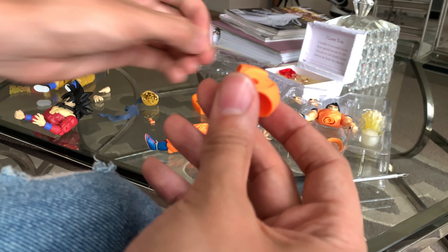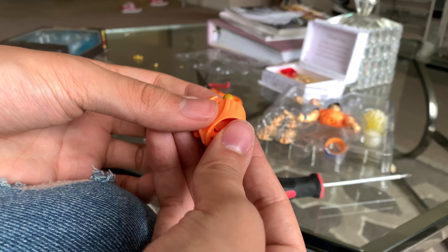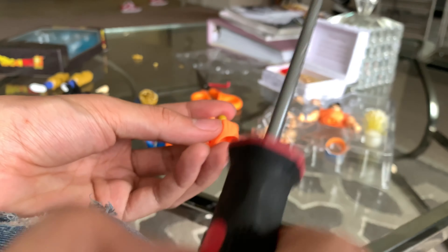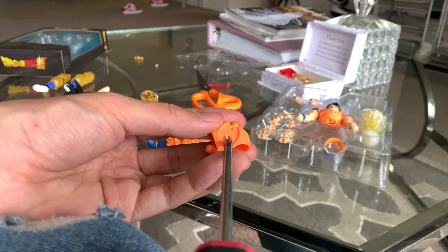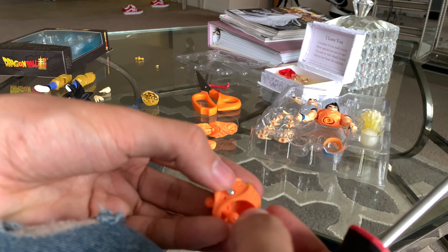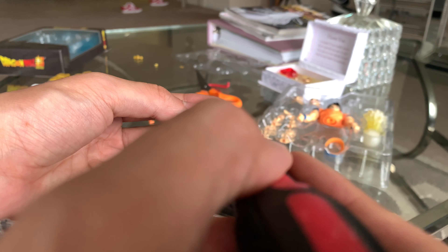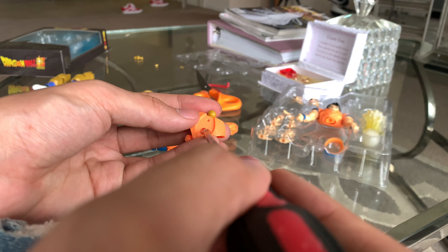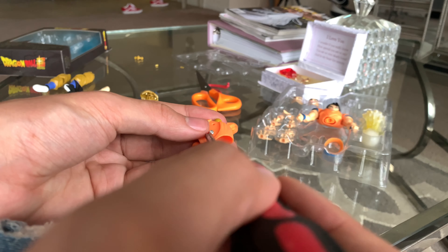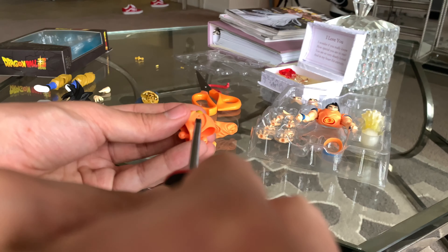Before you do that, there's gonna be a screw right here — you unscrew it using a small screwdriver. Be careful you don't mess up the figure. I'm trying to do this so that you can see it. Alright, let me fix this — got it.